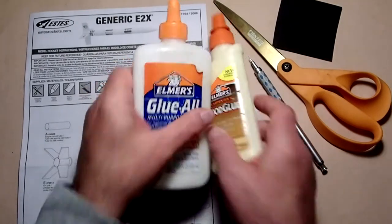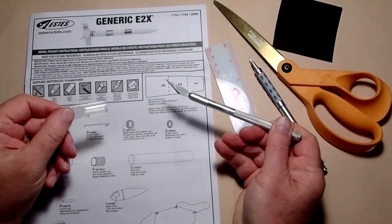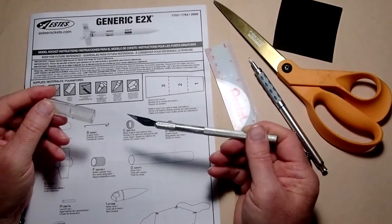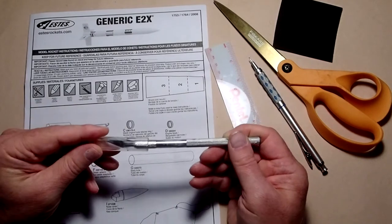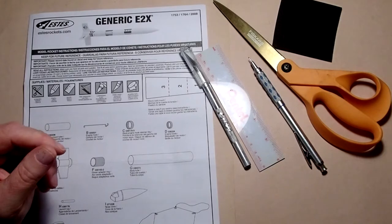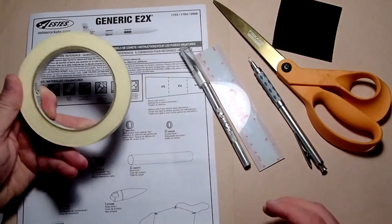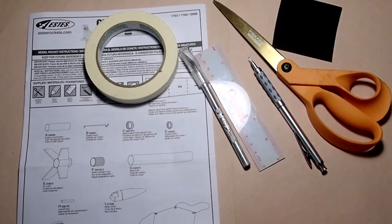Next you're going to need some form of a razor knife or hobby knife — it can be the X-Acto or X-Acto look-alike type. If you don't have one, a single-edge razor blade also works; just be careful with your fingers. You'll also want some masking tape, which is used mainly to temporarily hold things in place while they're drying or to free up your hands.